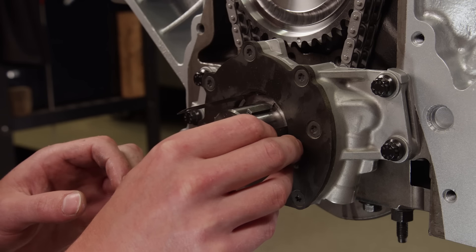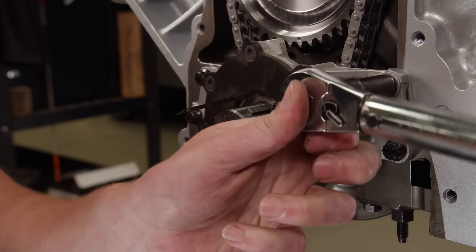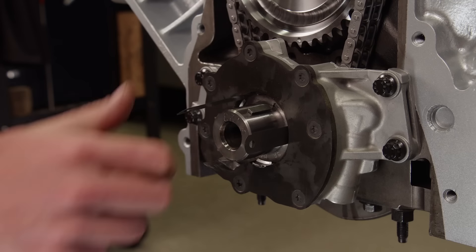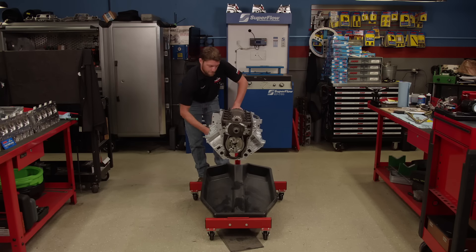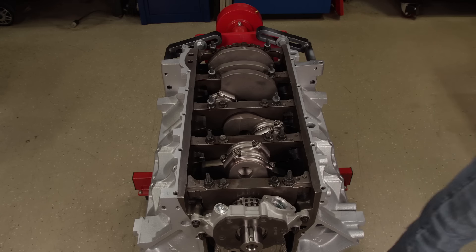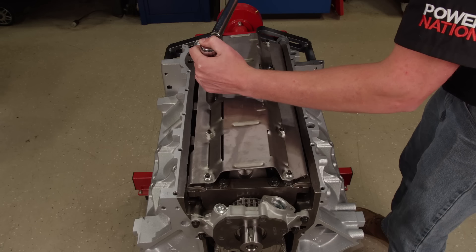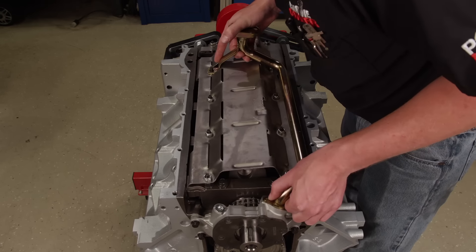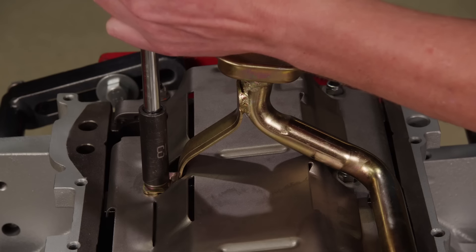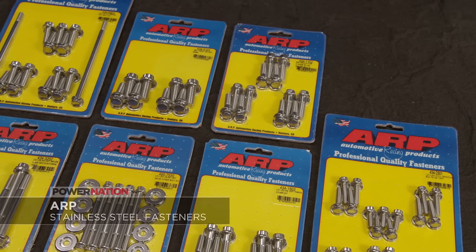The new oil pump is installed and aligned with 1.5 thousandths feeler gauges before being torqued to 30 pound-feet. The next step is installing the factory windage tray with 130-thousandths-thick shims so it clears our longer 4-inch stroke. After pre-lubing the oil pump, we'll install the Summit Racing pickup that came as part of an oil pan swap kit.